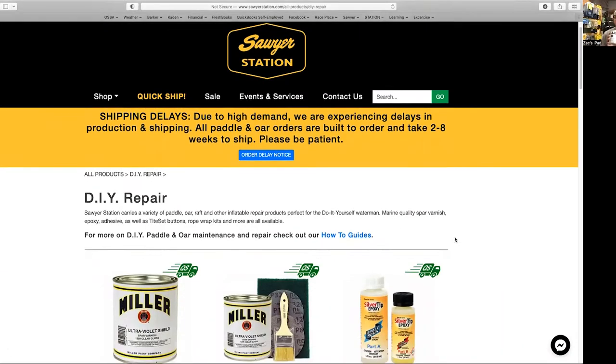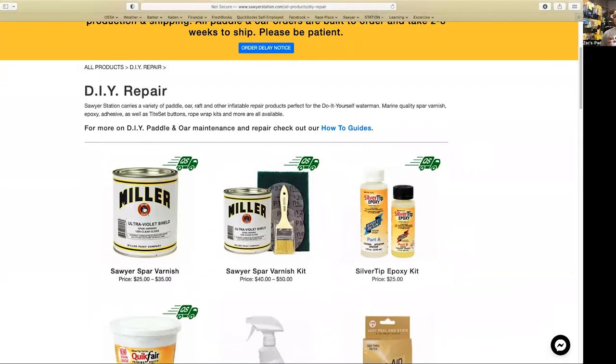A lot of us are just getting ready for the season — Memorial Day weekend's coming up and maybe you haven't pulled all your gear out yet. One thing you can do is take care of your oars. The number one product you can use on almost every Sawyer product is putting a fresh coat of varnish on it. We recommend the Miller spar varnish, which is on our DIY page and is formulated specifically for us in pint and quart containers.